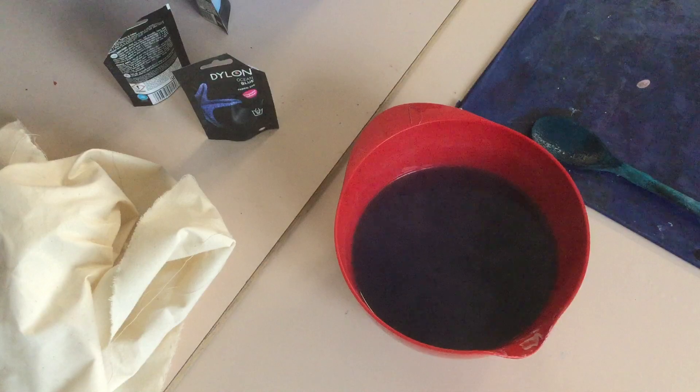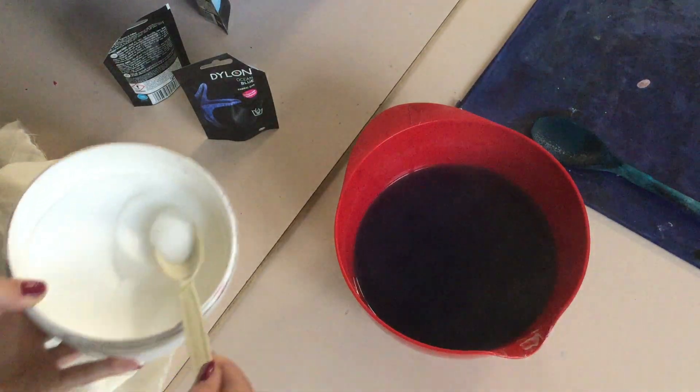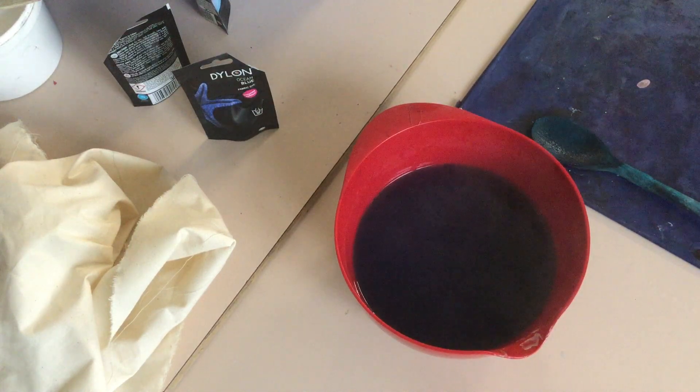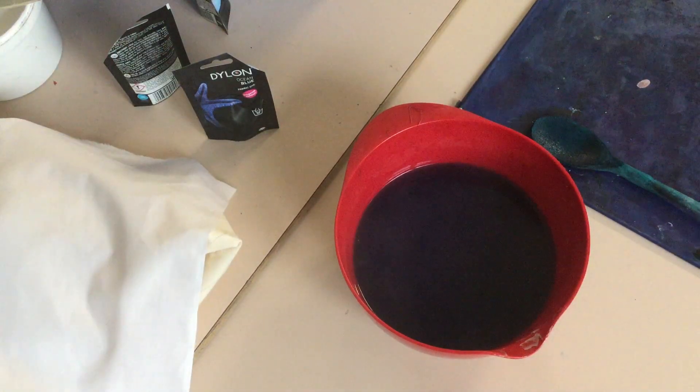Dye when you're using this will come out really easily when you wash it if you don't add a little bit of salt. The salt is there for fixing it — if you put just a bit of salt in, that fixes the dye.